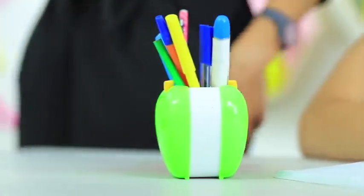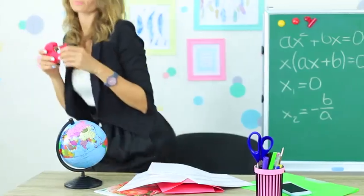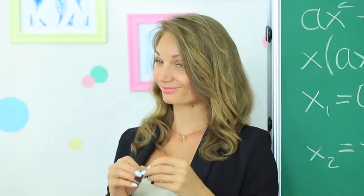But it's hard to play a trick on Miss Elizabeth. She takes the tape dispenser, tears off a piece, and puts it into her mouth. The new teacher enjoys blowing a big bubble in class!